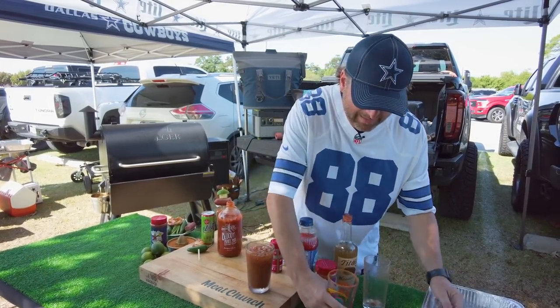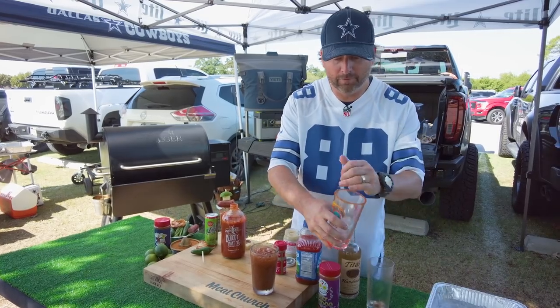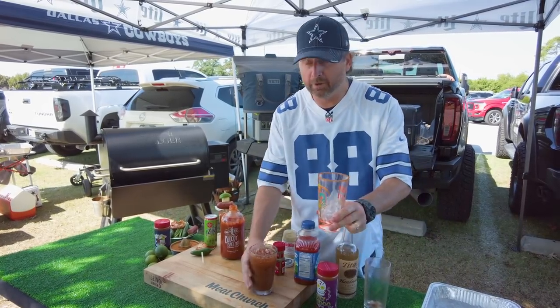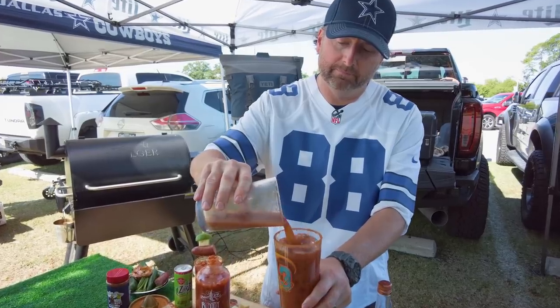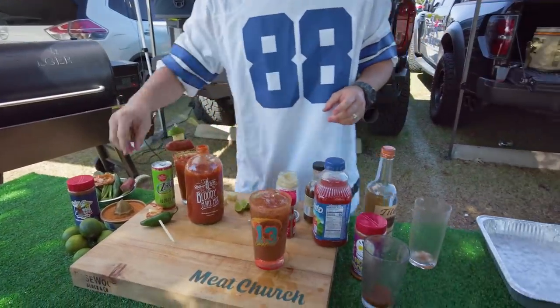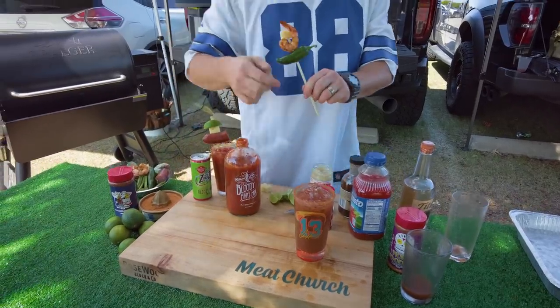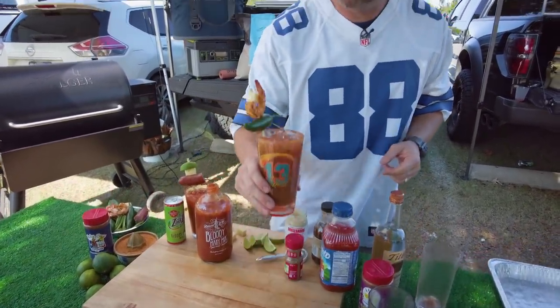A little more into my Dan Marino glass, which is rimmed with our Holy Voodoo — a great rim for margaritas, Bloody Marys, and Caesars. What else we got for garnish? We've got a grilled shrimp with Voodoo, a jalapeño, and more Jack cheese.